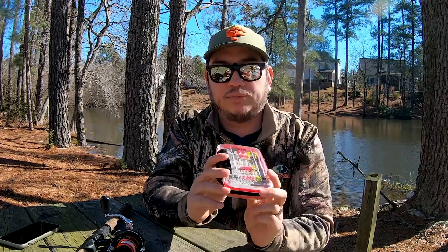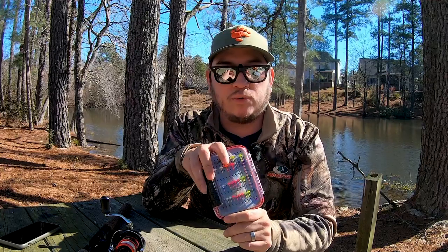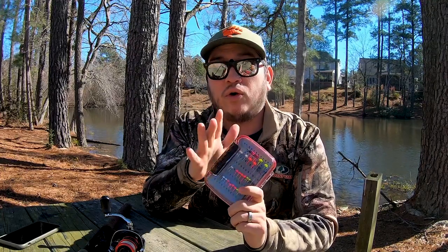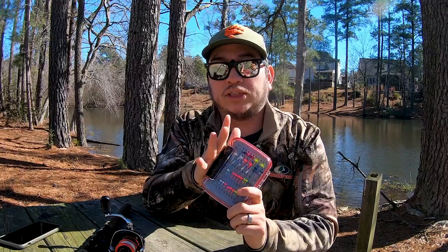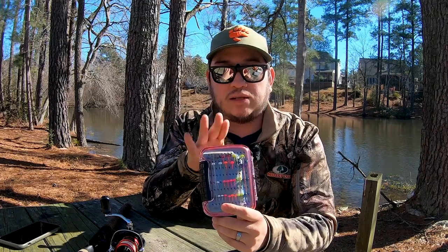Now for terminal tackle — lures, hooks, plastics, all that fun stuff. I like to go as light as possible. 1/64th ounce is usually where I like to play, but sometimes I go 1/80th ounce for a little more finesse, or even 1/200th ounce with a mini trout magnet kit. My go-to is the mule fishing mule jigs. They're great, come in a huge assortment of colors, are very affordable, and are created for ultralight and multi-species fishing.